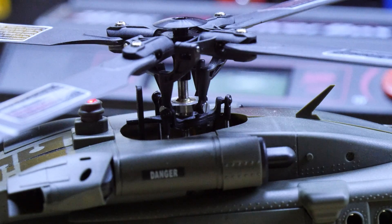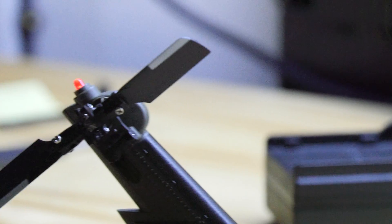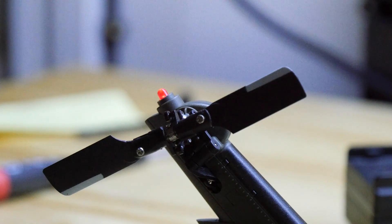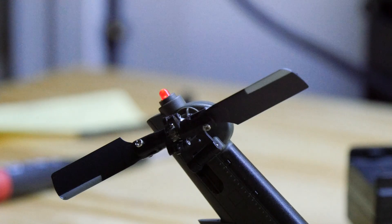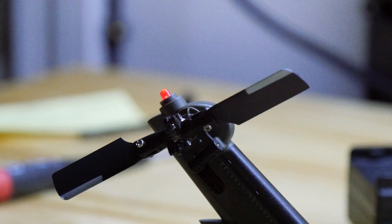Quite a complex movement. Then on the tail — here is left, oops, don't want to go anywhere. Basically this is yaw: yaw left, yaw right.